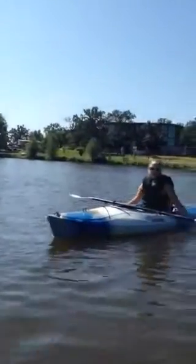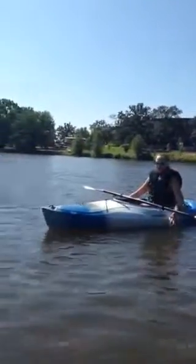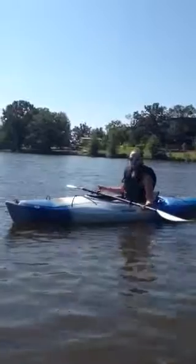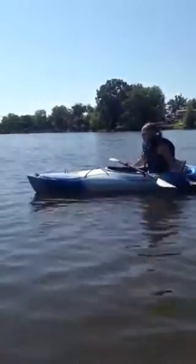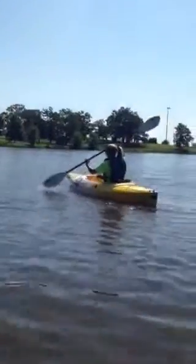Today on the PJ and Renna show, we're just going to show you how to properly move your boat when you're in the lake. So you don't even use a paddle — you just got to use your hands.